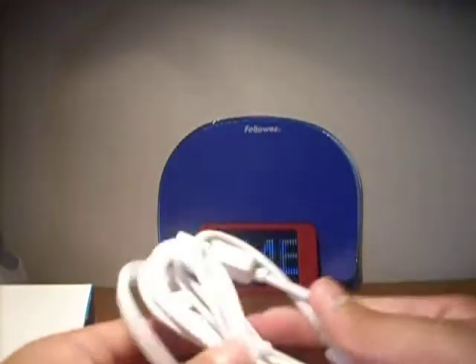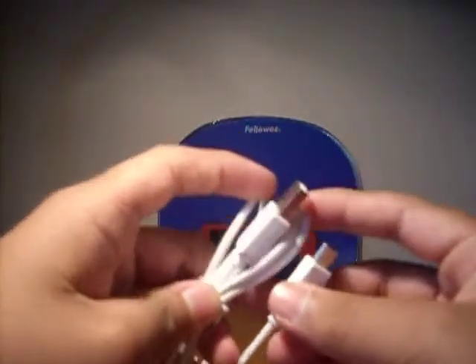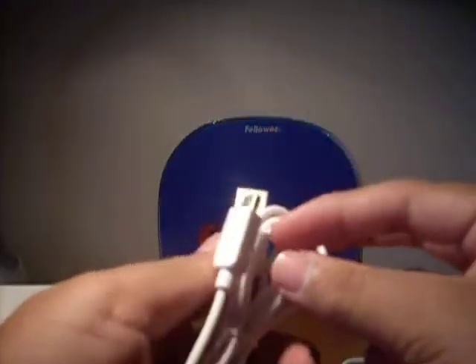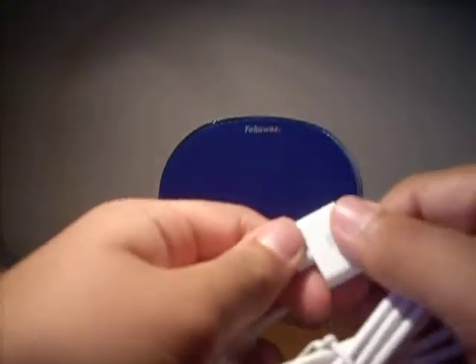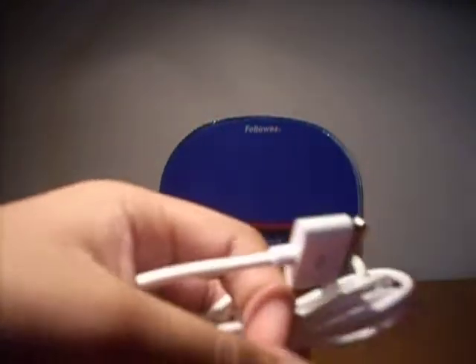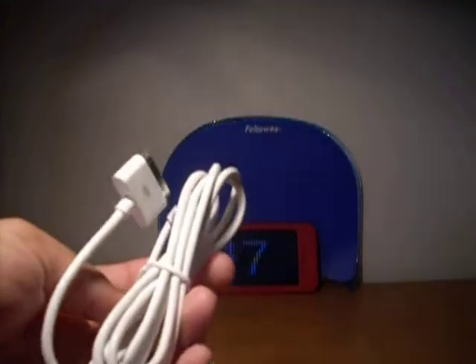Look at this — it comes with a USB cable. It says Belkin on it, so it's nice. And it comes with an iPod charger cable. So now I have two — that's really nice.